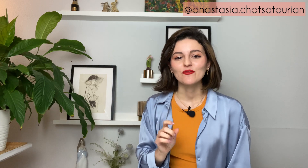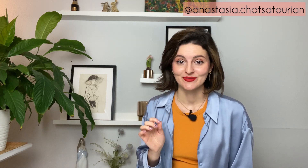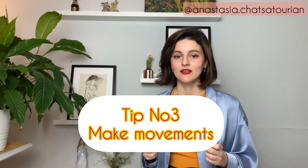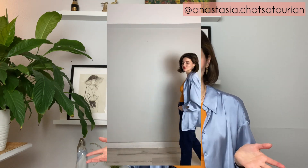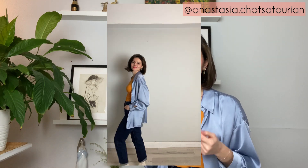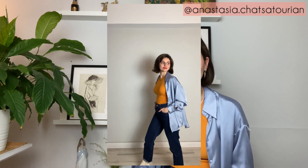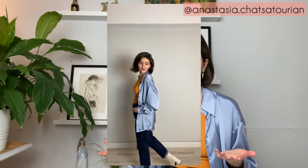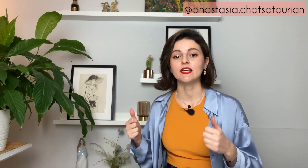A pro tip for more realistic photos is to move. Tip number three: make movement. Make small movements back and forth, or do the walking pose — just walk back and forth and ask your friend to take photos of you in burst mode on your phone. This mode lets you take a lot of photos at once and then choose the one you like the most. If your phone doesn't have this mode, ask your friend to take a lot of photos while you're moving.